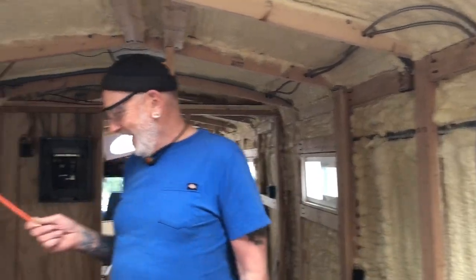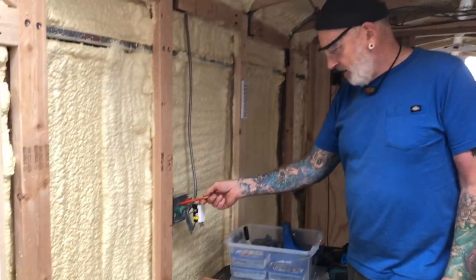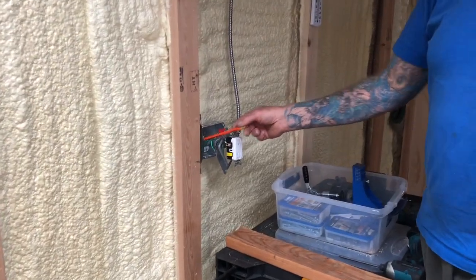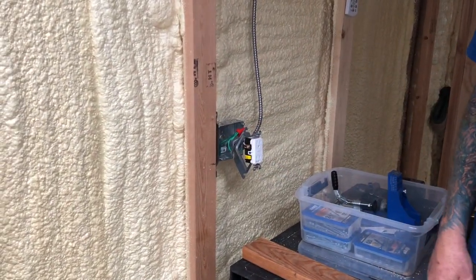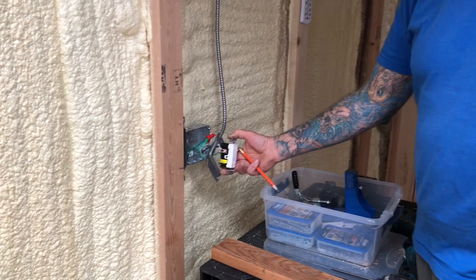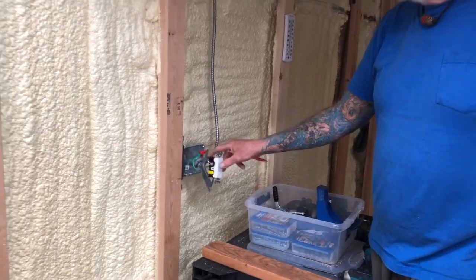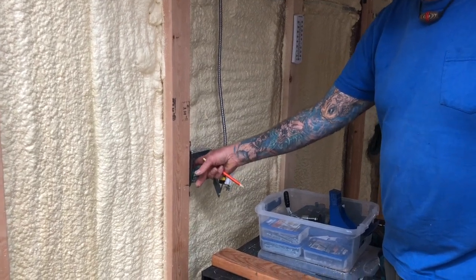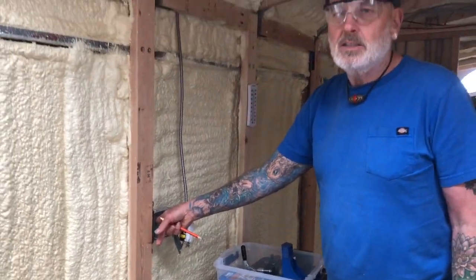A guy pointed out, first off, that we didn't ground to the box — so that doesn't meet code because you didn't ground to the box. And that's a non-typical plug-in too, that's a GFCI one. Anyway, we went back and re-grounded to the box, thinking now we've really got it like it's supposed to be.